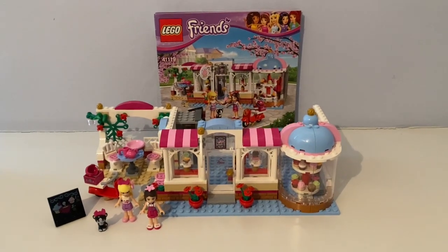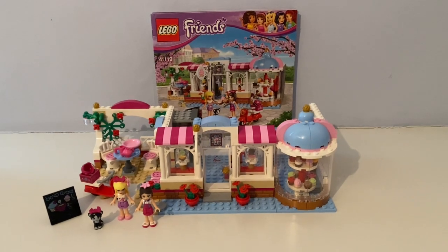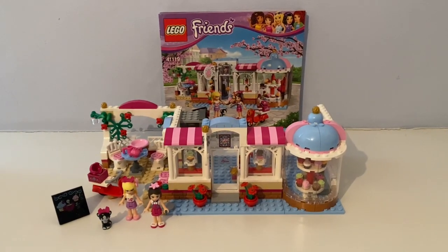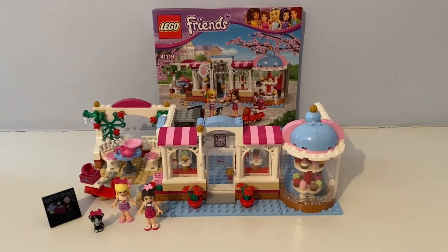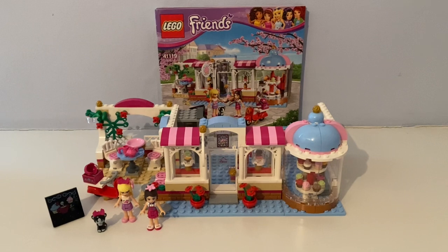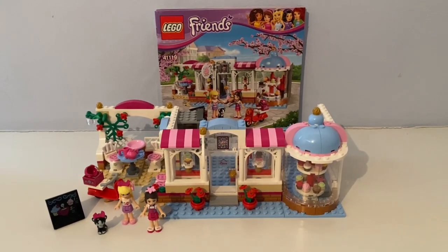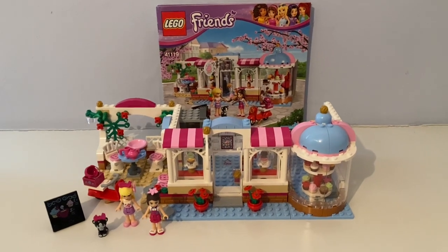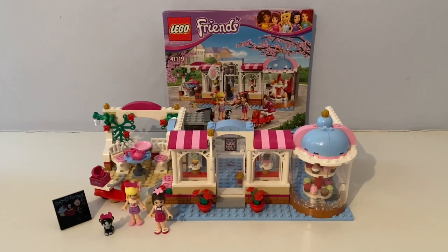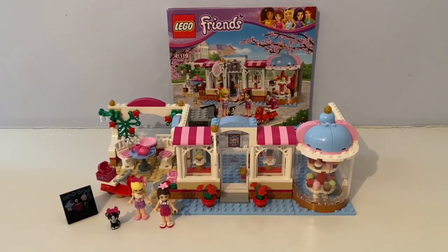Hello again, it's Mr. Ted the Lego Guy, and today I'm reviewing this Lego Friends Heartlake Cupcake Cafe set that came out back in 2016. I got this at Hamley's in London, where Mum and I went shopping back in February 2016.